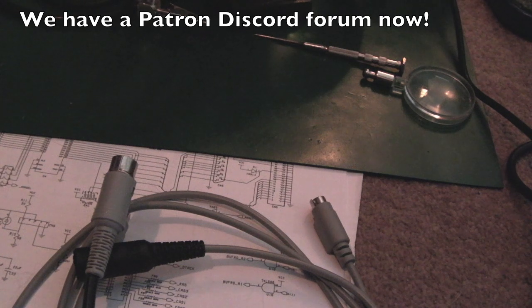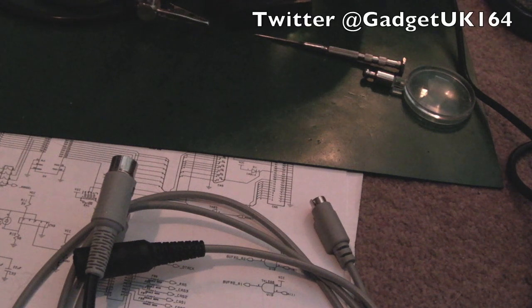Anyway, hope you found the video interesting. Thanks to my patrons for helping keep the channel going. If you'd like to support the channel, please see the Ko-fi and Patreon links down below. I'll catch you in the next video.